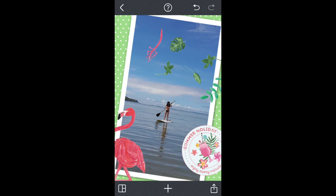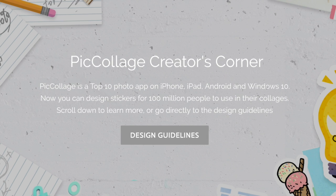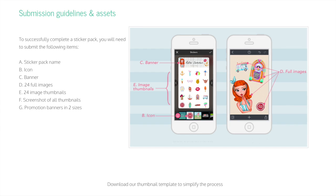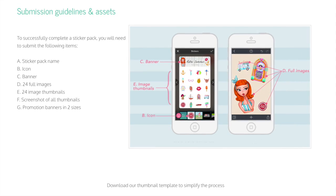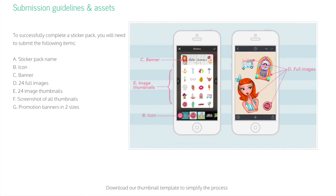Finally, make sure to actually test them in our app first. Your stickers might look different on a device with different photos and backgrounds. Before you submit, double check that you followed our sticker guidelines correctly. For more detailed tips, read our blog post on how to make a great sticker pack. Thanks for watching!